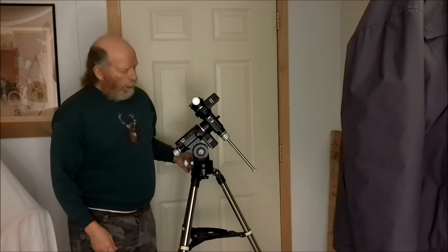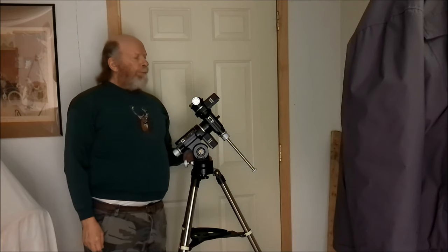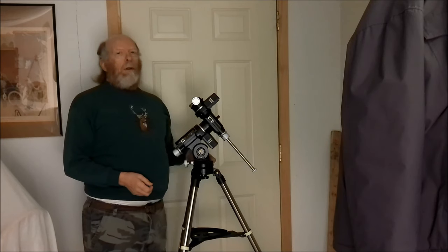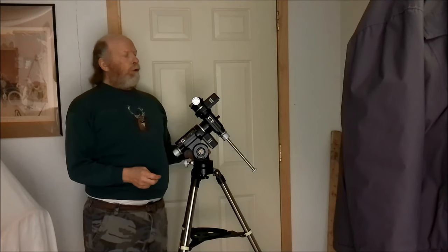I got a new toy. It's Christmas. During the Christmas shopping season I found out about this deal that Explorer Scientific had on a mount that was really ridiculously cheap.